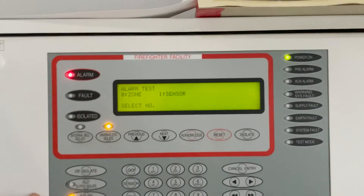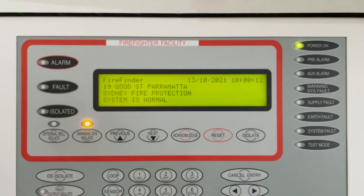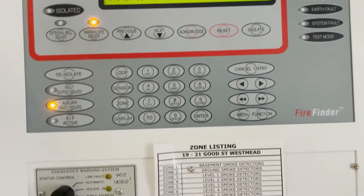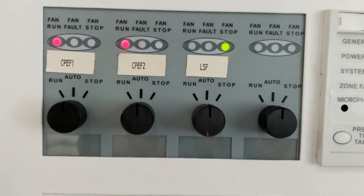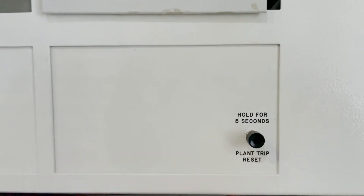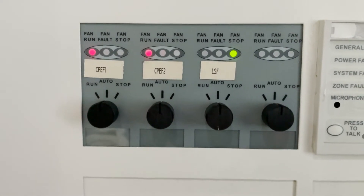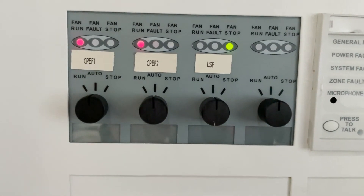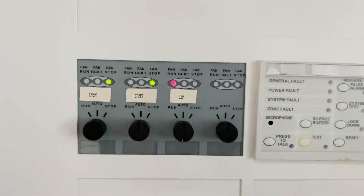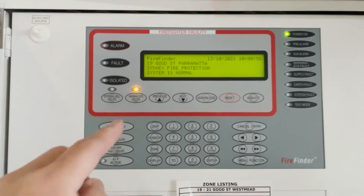And then we are going to reset that alarm by pressing that reset button, and that will clear. The auxiliary alarm is also clear. But one thing you notice is the car park exhaust fan is still running, so you have to press that button and hold for 5 seconds — the fan trip reset. I will hold that, pressing it for 5 seconds, and the fan will stop and the lobby supply fan will run. Because the auxiliary must have its own reset button, independent of the fire indicating panel.